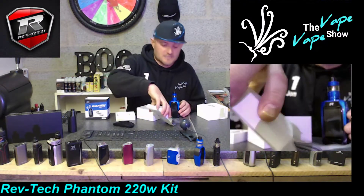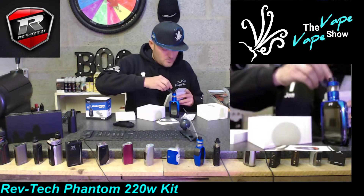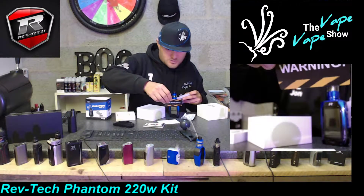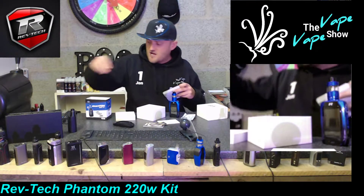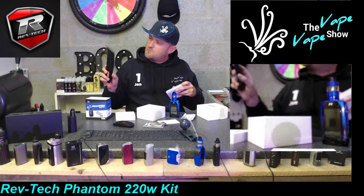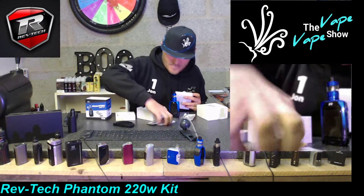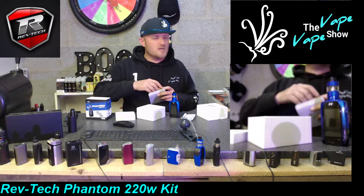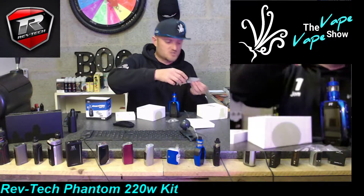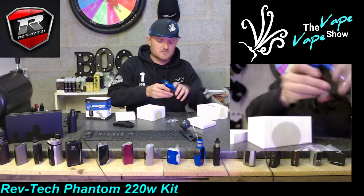What else do we get in the box? Usual accessories - a nice branded USB cable, some battery safety information, a warranty card, a warning not to use the device for anything other than vaping. There's an instruction manual - always read the instruction manual because you'd never want to break anything. We've also got spare glass, some washers, and another coil.